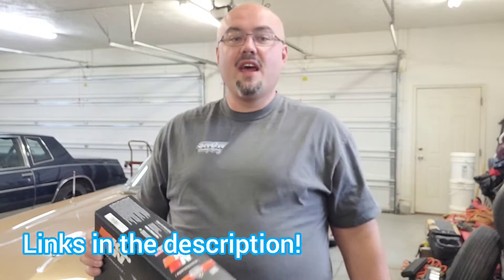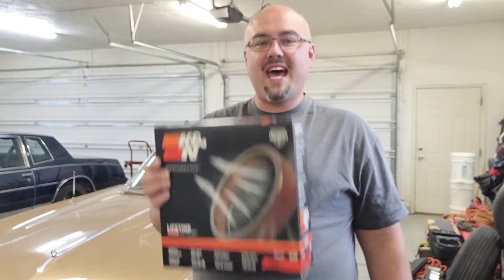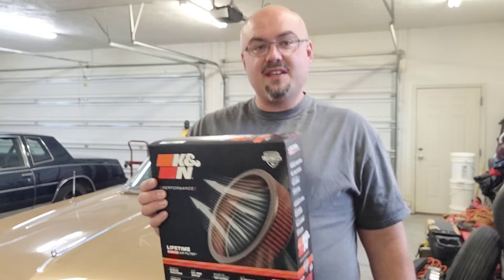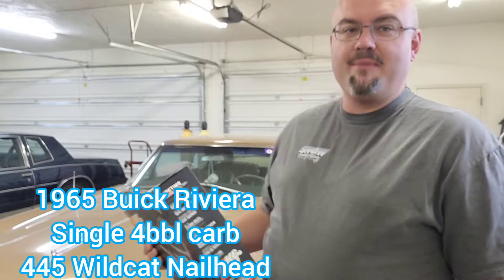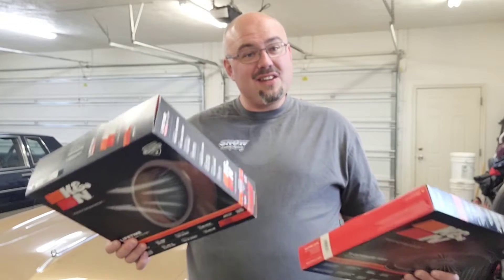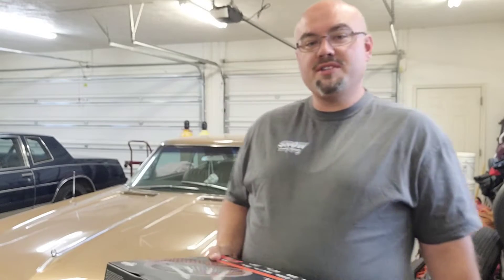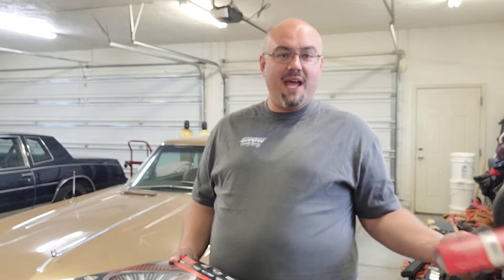K&N parts. I actually did some research and found that K&N does not have the exact size that fits the 1965 Buick Riviera. They have one that is a whopping eighth inch bigger. And because when you look at the air cleaner, it's got a hole about like that that it's breathing through, we got the extreme lid to put on top. It's not a perfect fit, but it'll be good enough, and it's going to help this thing breathe a little bit better and make a difference on the road courses we've been playing on recently.